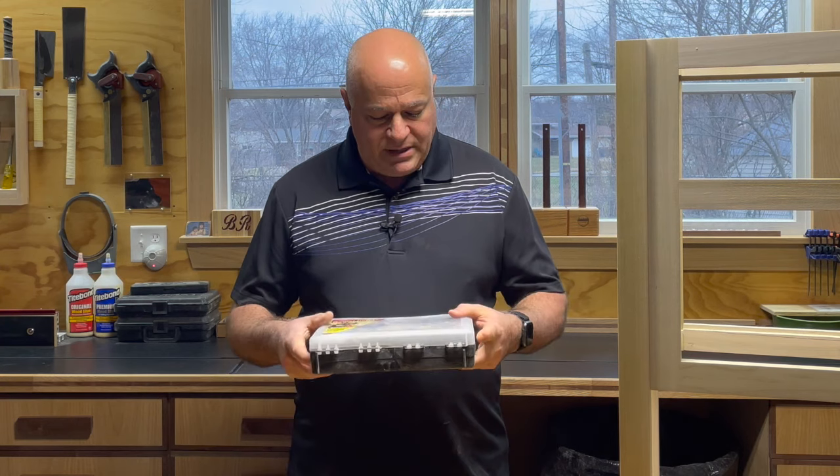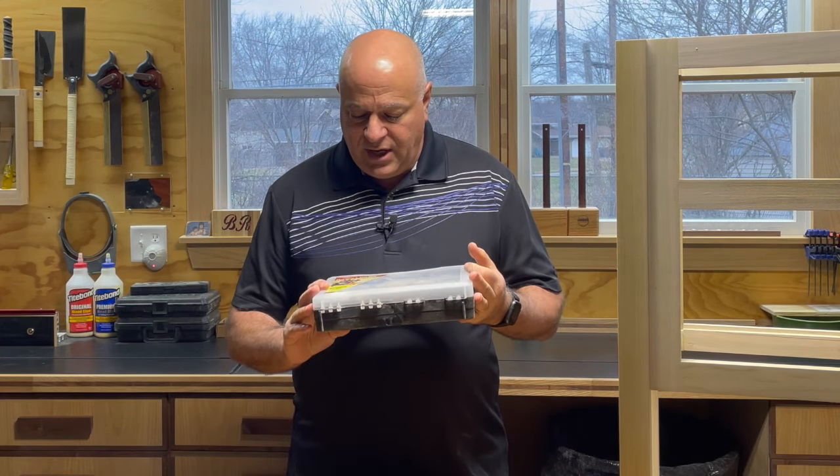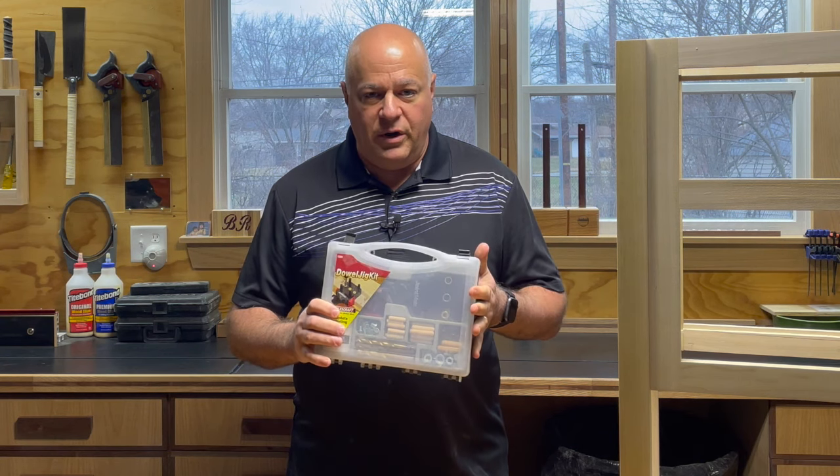Before we get started, let's talk about a basic tool that you're going to want to get — some sort of jig. You can spend anywhere from $25 to a couple hundred dollars on jigs. I recommend you get something basic just to get started. I use this basic Miles Craft jig that I got at my local store. I think I paid around $25 for it.